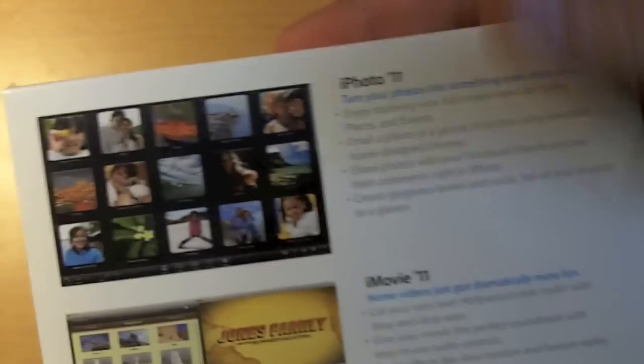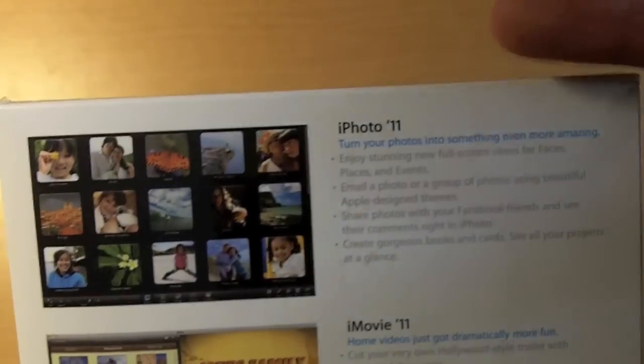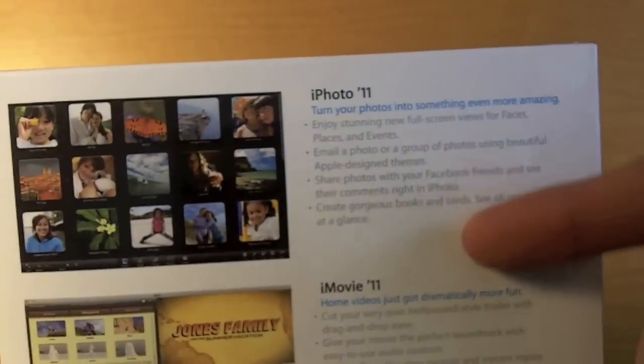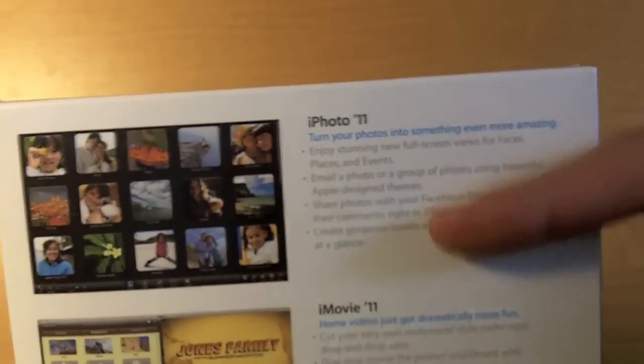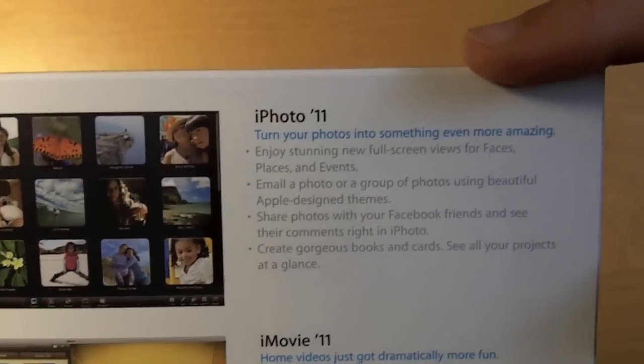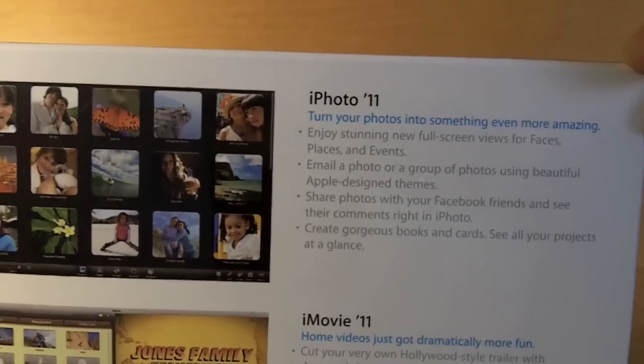On the back here it tells about some of the features. Some of the cool features in iPhoto 11 — there aren't really a ton — but some of them are full screen view for basically everything, some social networking features, and you can email within iPhoto.